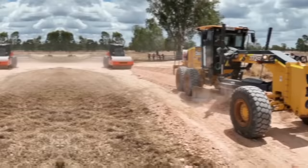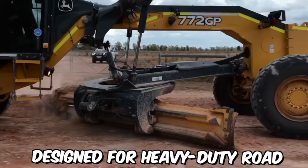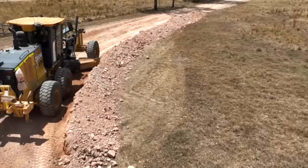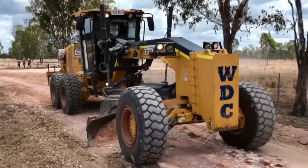The John Deere 772GP is a powerful motor grader designed for heavy-duty road construction and maintenance. It's part of the 700 series of John Deere motor graders, which are known for their superior performance and reliability. The grader is designed with a wide range of features that make it well-suited for road construction and maintenance.